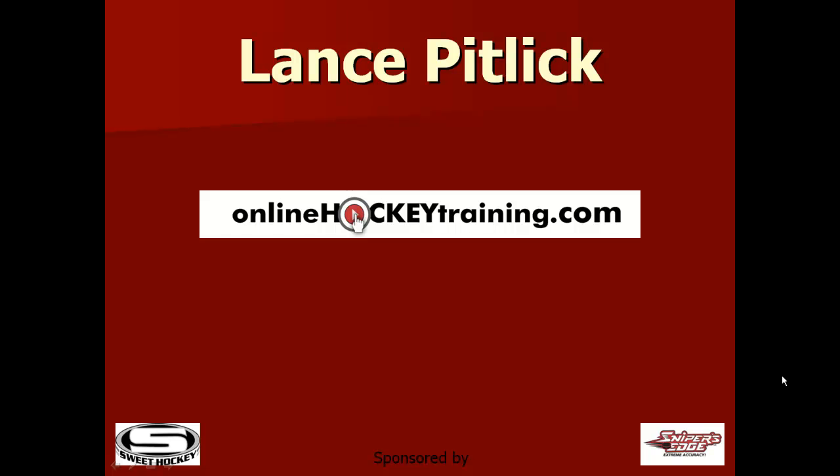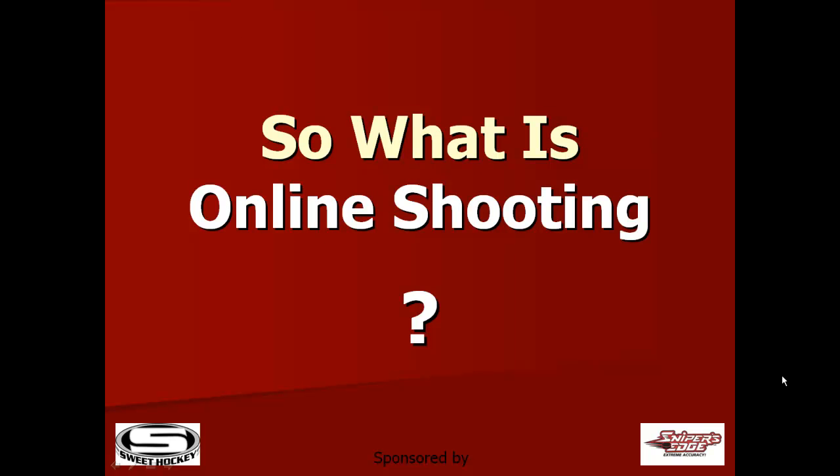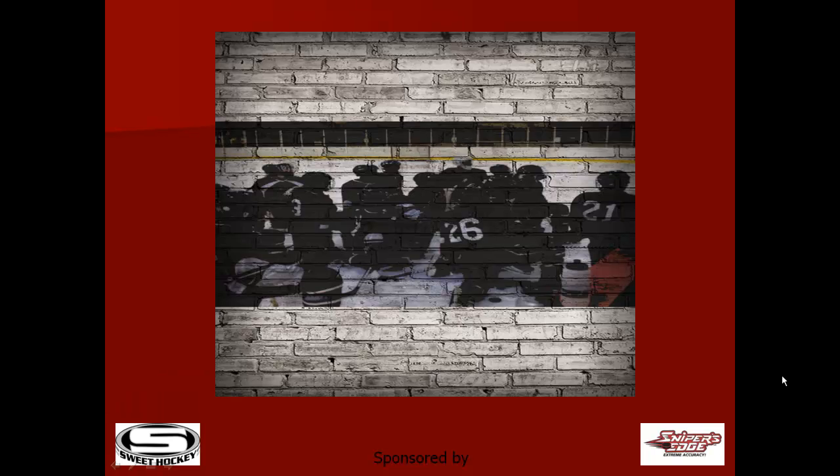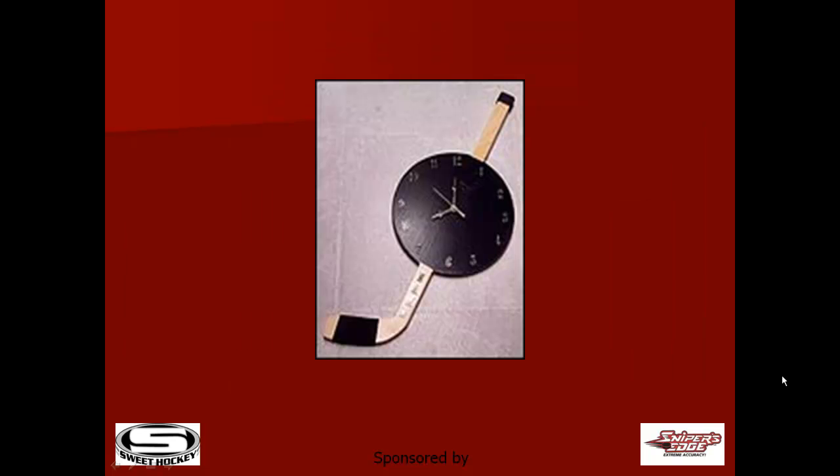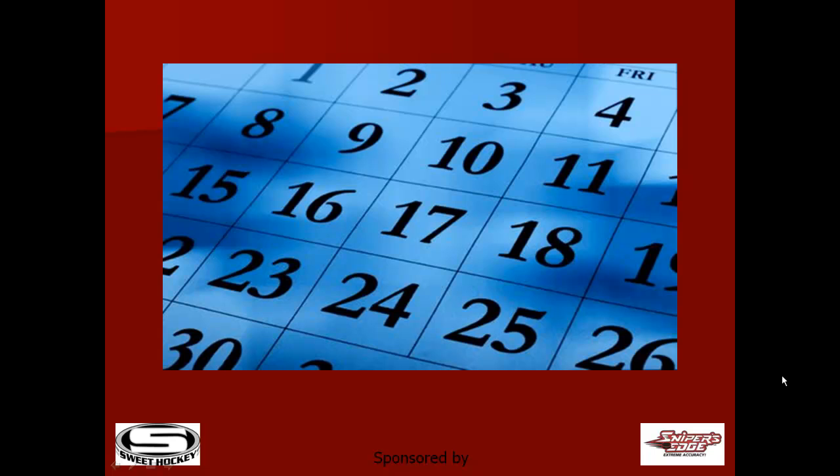Hi, Lance Petlick from Online Hockey Training. So what is online shooting? View it as a shooting hockey school that can be done at home, in your garage or basement, and at times that work within each player's schedule.